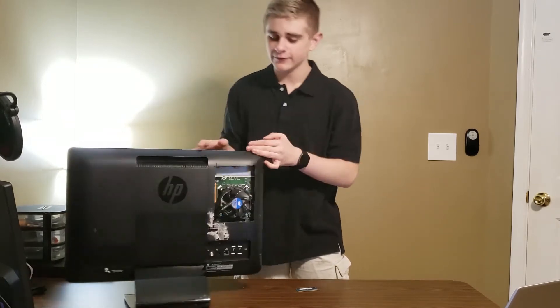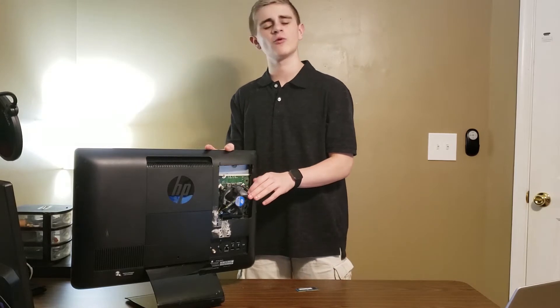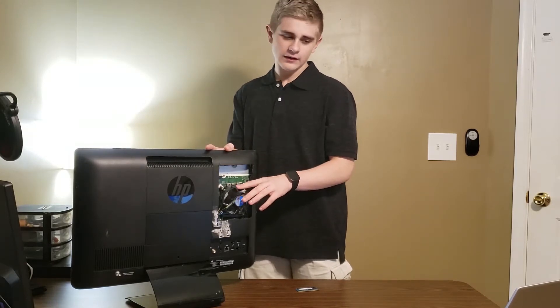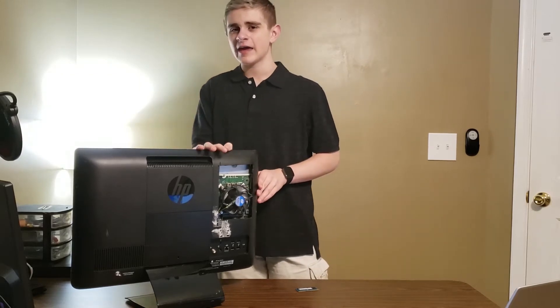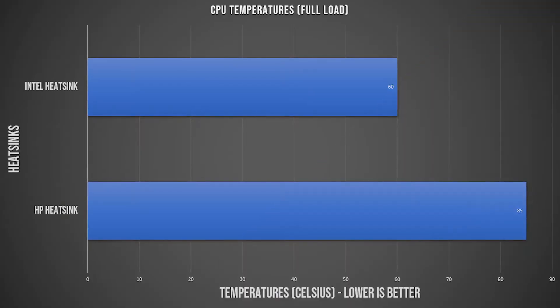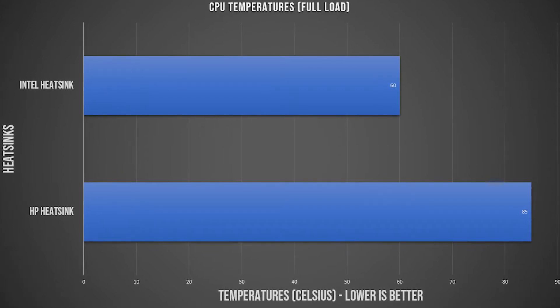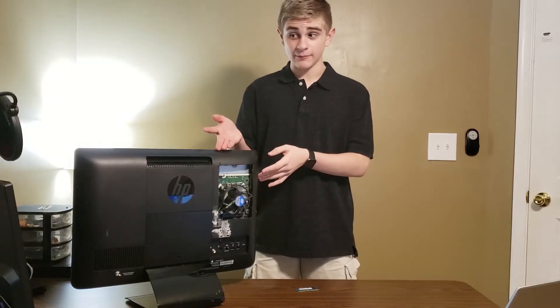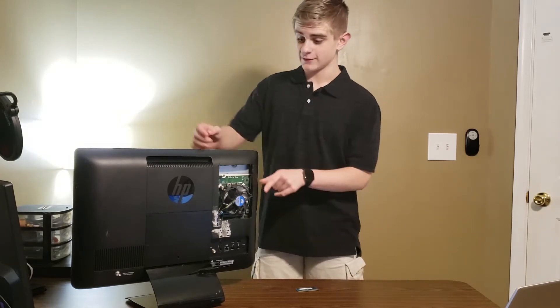Now with this Intel stock heatsink, we actually get somewhere around 40 to 50 degrees when we're under load. So that is pretty amazing. You can see some benchmarks up here of the different temperatures I had received on this desktop. It's a pretty significant difference as you could see.